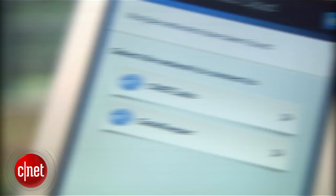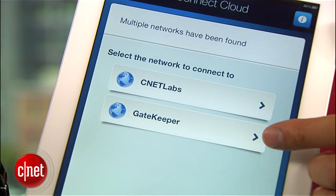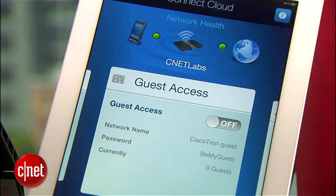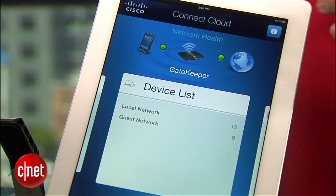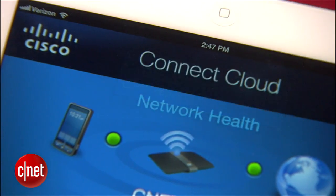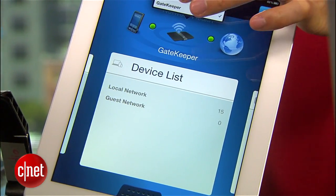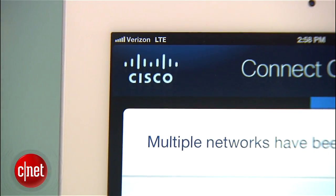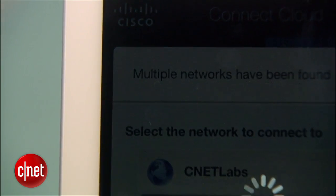After that, you can use that account to manage multiple routers or multiple home networks. For example, here I have two of them — one is CNET Labs, which is this one right here, and the other is the gateway for my circuit layer. As you can see, I can easily switch between the two networks without having to log out. This iPad right here is actually connected to the internet using Verizon 4G LTE, which means I can do this no matter where I am, without having to be at home on the local network.